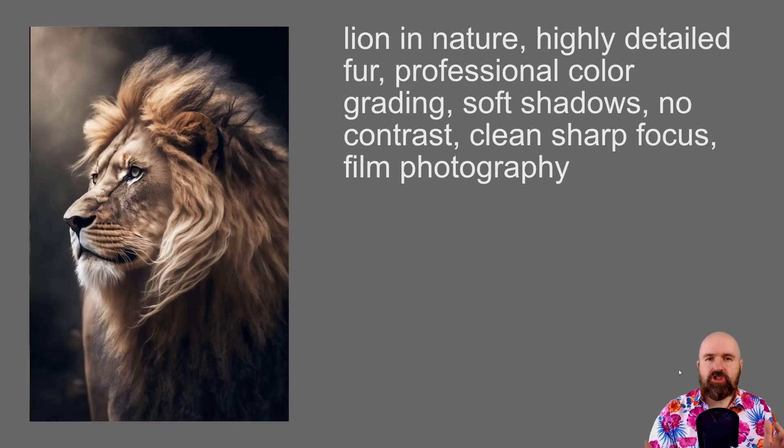Hyperrealism is not just interesting for portraits. Here we have animal photography — in this case, a lion. Again, try to stay realistic and use subjects typically photographed in the real world. My short starting prompt is: 'lion in nature, highly detailed fur,' followed by the Robomar formula. I added 'highly detailed fur' to get more structure because upscaling can sometimes be a little muddy or blurry. This helps get better results.